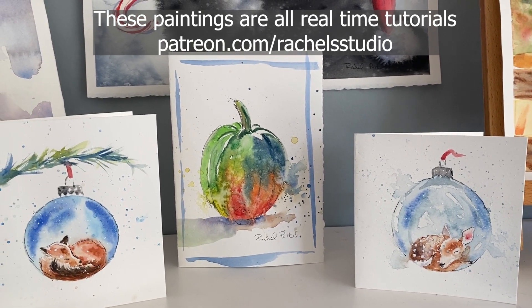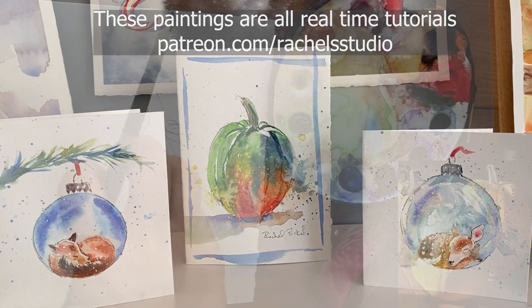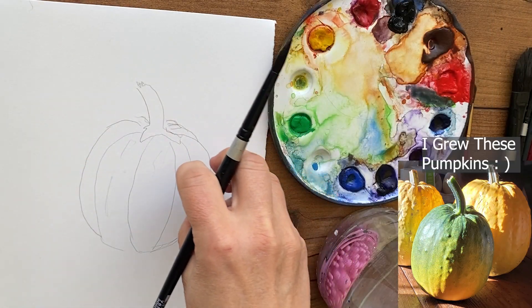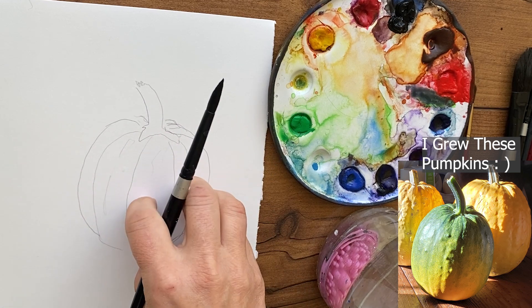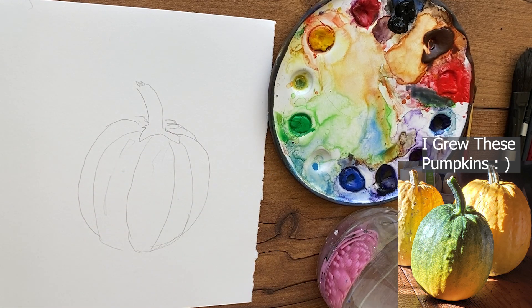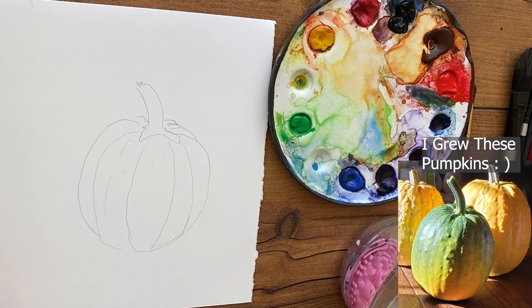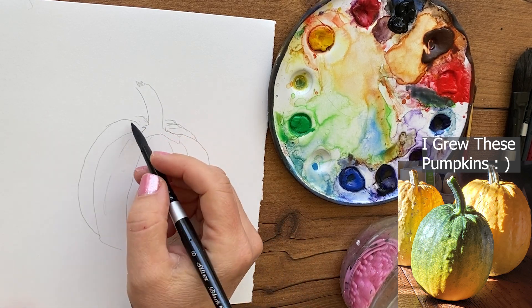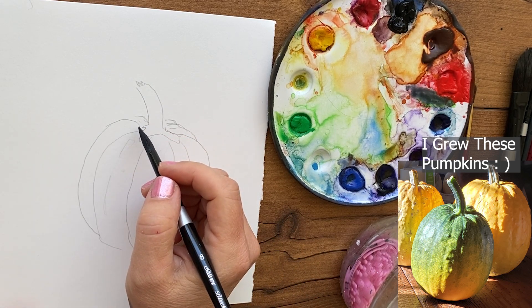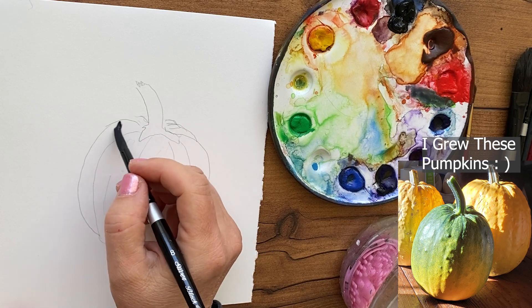I'm going to focus on not dabbing colors and mixing them together like a dab of blue, green, yellow next to each other. I'm going to think more in terms of color block — you know, the color block style of the 80s where you have a big block of red, then a smaller block of blue and a little bit of yellow. I'm going to try to think in terms of that design principle when I'm painting the colors into this pumpkin.